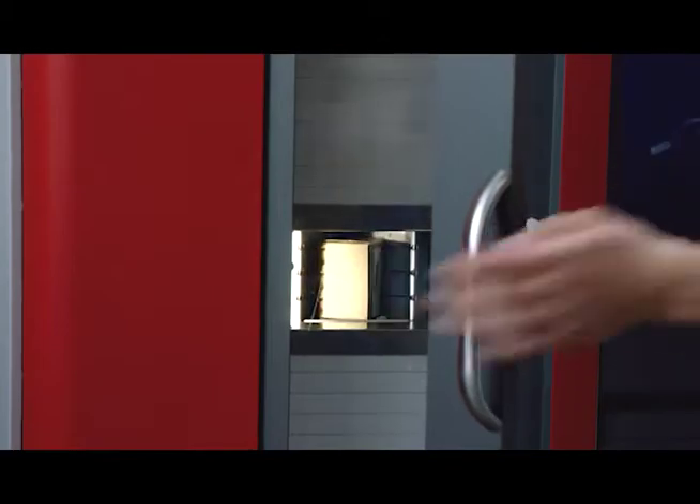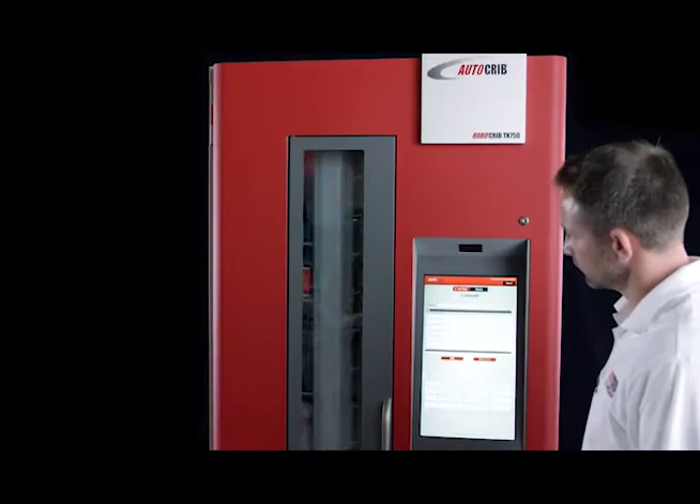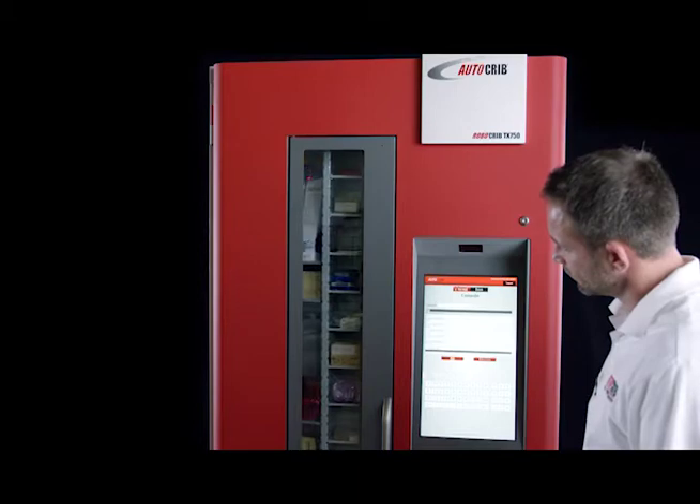Since the majority of supplies are received in a box, the TX750 eliminates the need to repackage items, unlike competitive machines, saving you time and money.